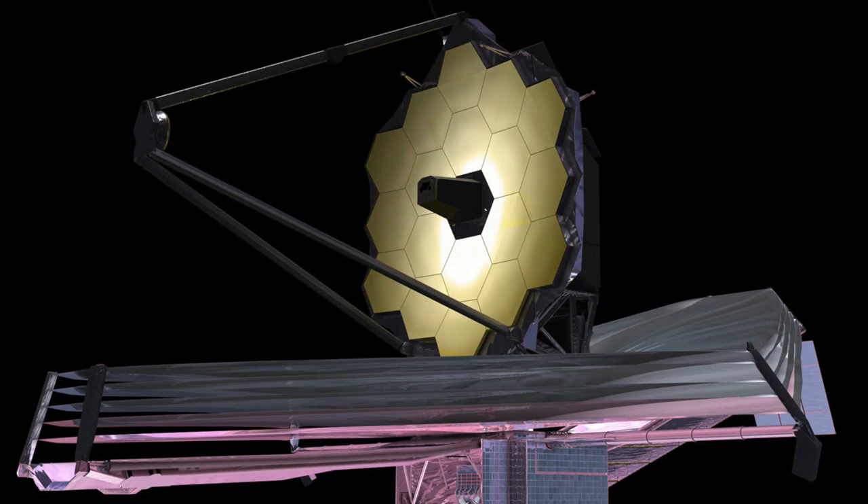We can see galaxies from way, way back in time through a process called gravitational lensing. The gravity around the star bends the light, and so it acts just like a lens — like your eyeglasses lenses. And we can now see galaxies way back in time.